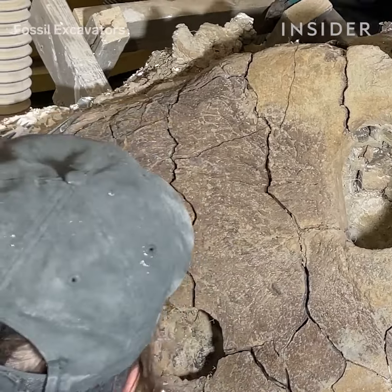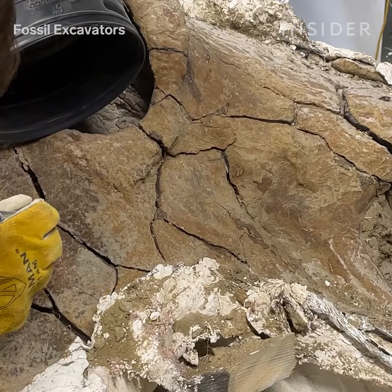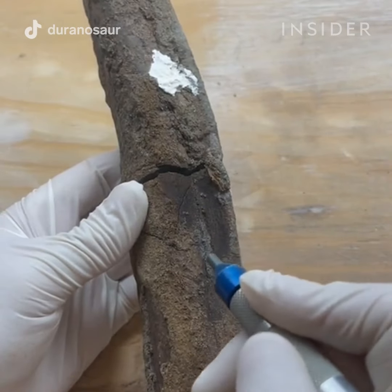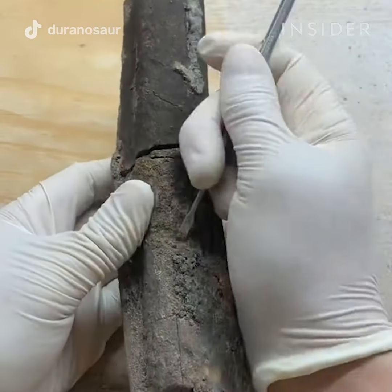Back in the lab, I prepare the specimens. This involves using a variety of strong structural adhesives and sculpting epoxies. The main tool I use is a micro abrasion blaster, which uses a sodium bicarbonate medium that blasts through the nozzle onto the bone and erodes away the sediment.